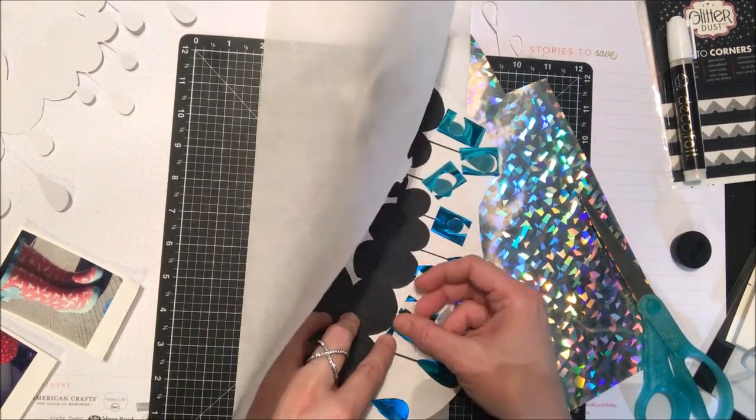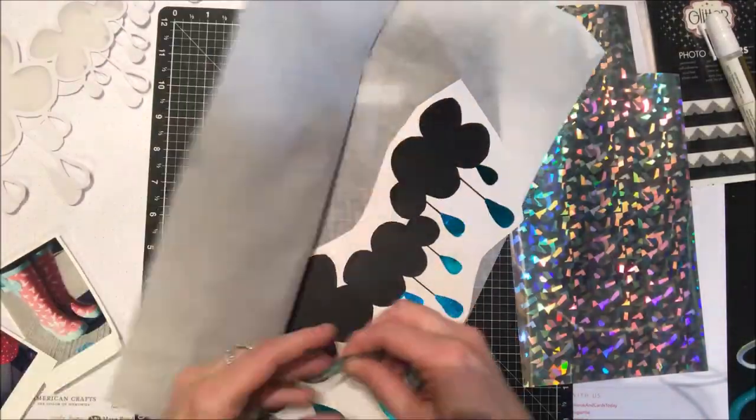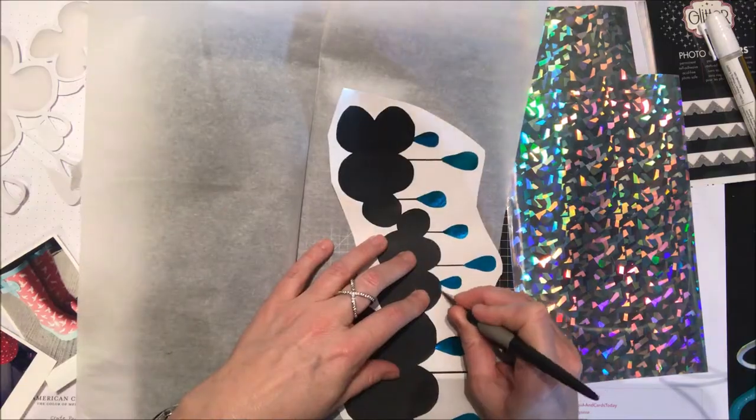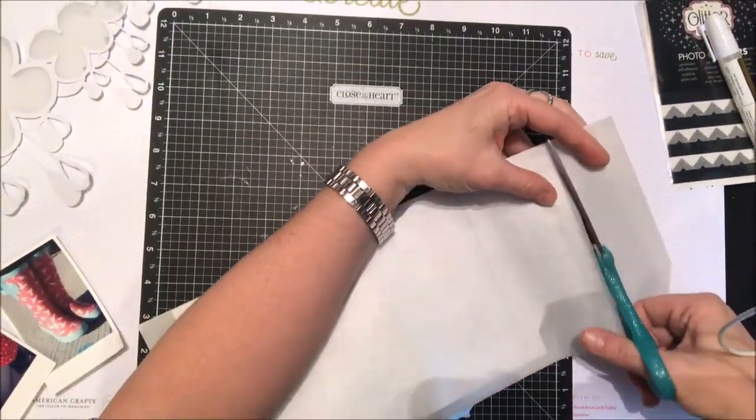I'm just going to add those tiny little pieces just to cover up all the black area. That's the great thing about these peel and stick toner sheets — because it's black you can see exactly where you want to have your foil; there's no missing anything.